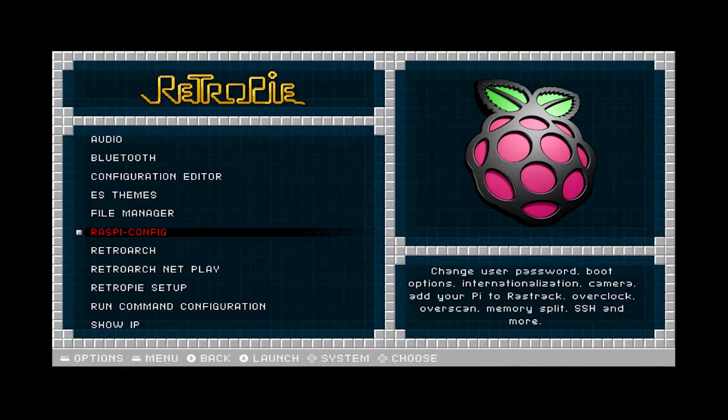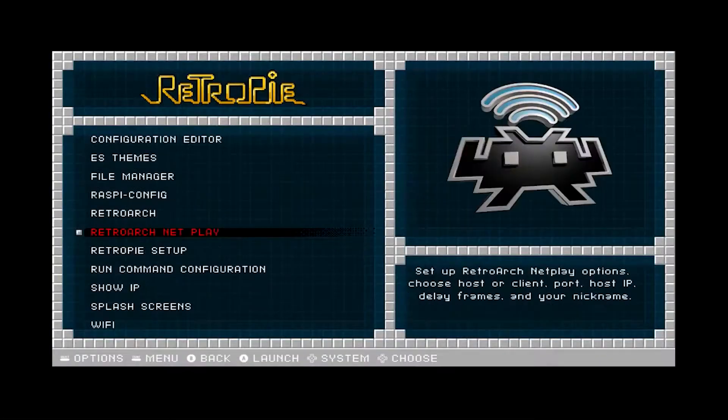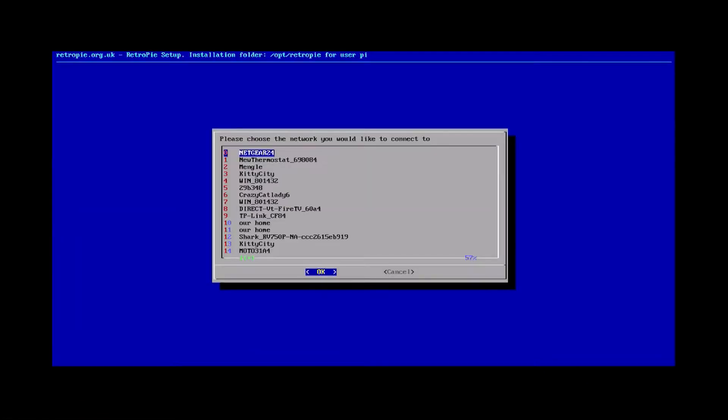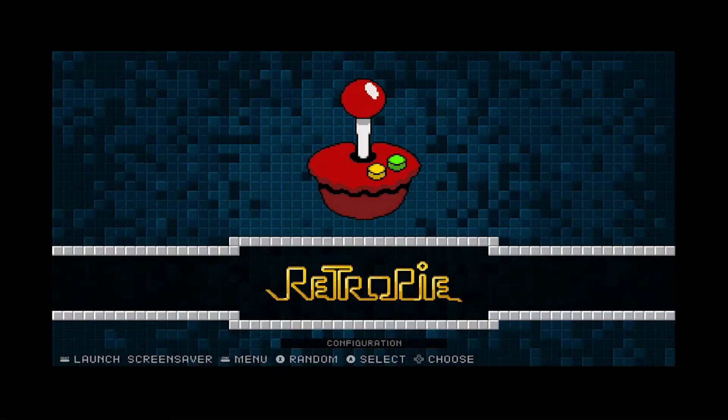There are two ways to set up Wi-Fi: RetroPie, RetroPie Config, System Config, wireless LAN, and then enter your credentials. The second way is to just select Wi-Fi in the RetroPie menu, connect to a Wi-Fi network, choose your Wi-Fi router, and enter the passkey.